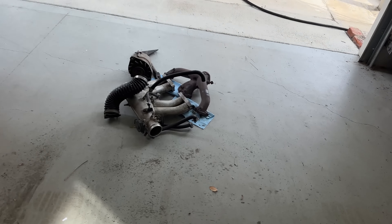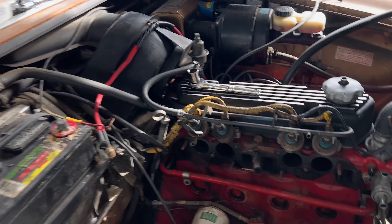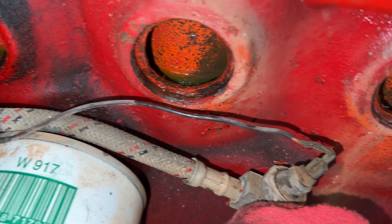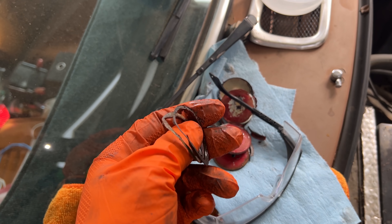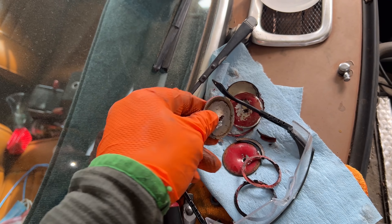Freeze plugs are out. It looks like it got painted in there before the plugs were installed — this is from the old rebuild. And this is the RTV ring that sits around the plugs, and here they are.